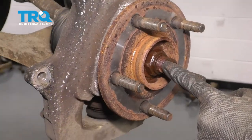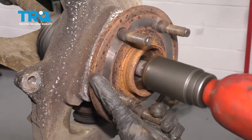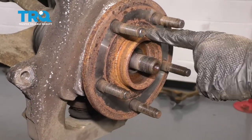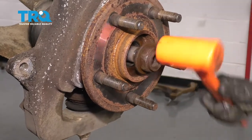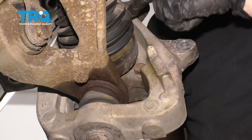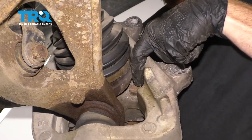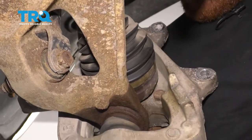Now let's go ahead and take off our axle nut using a 36-millimeter socket. You just want to make sure the axle can move in and out of the wheel bearing. If it can't, you can put the nut back on a few good threads and give it a couple of loving bonks until it does.